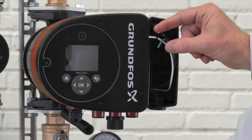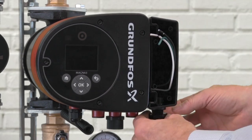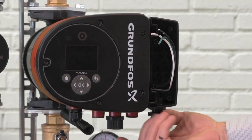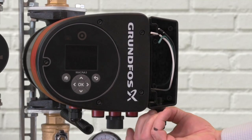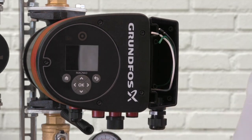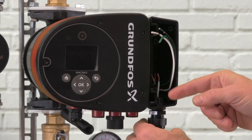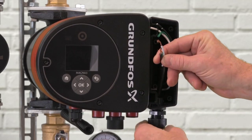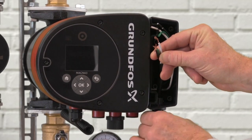First, we're going to install the cable gland into the bottom of the control box, and we'll just hand tighten the connection to the control box for the moment. Next, we're going to slide our power supply cable up through the cable gland, and I'm going to just lightly tighten the cable gland for the moment just to hold the wires in place.